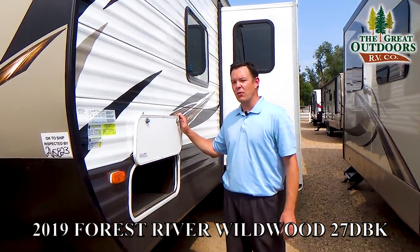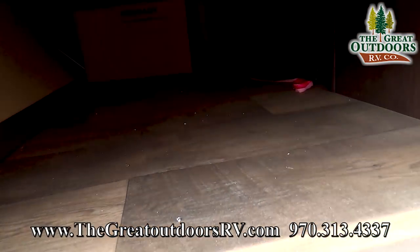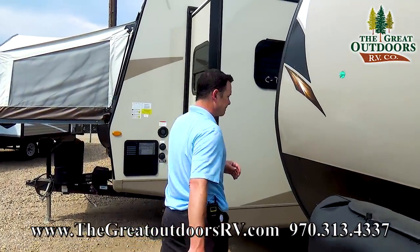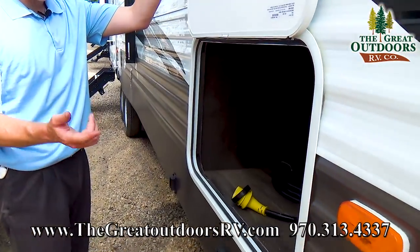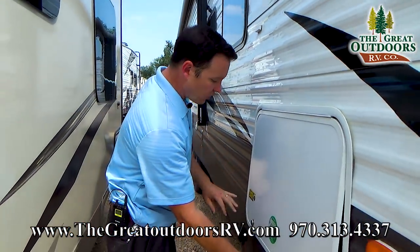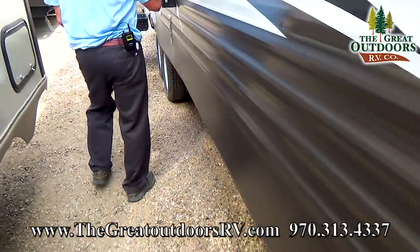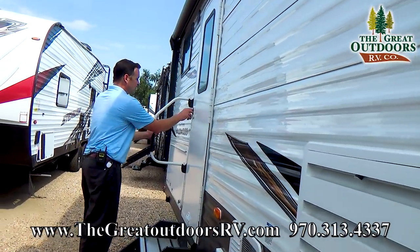Over here, since this is the standard Wildwood, it has pass-through storage, and also a bigger door on the other side. This one is a lot larger and you can access all this stuff from inside the master bedroom as well. There's a solar port right here, power stabilizer jacks, power awning, outside speakers, and the outside kitchen.